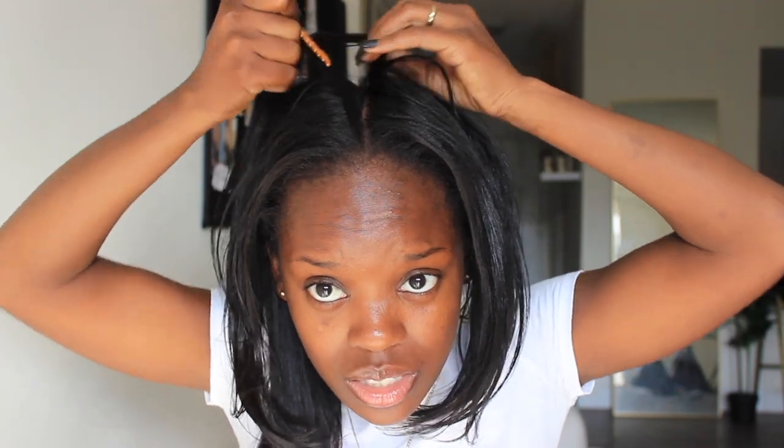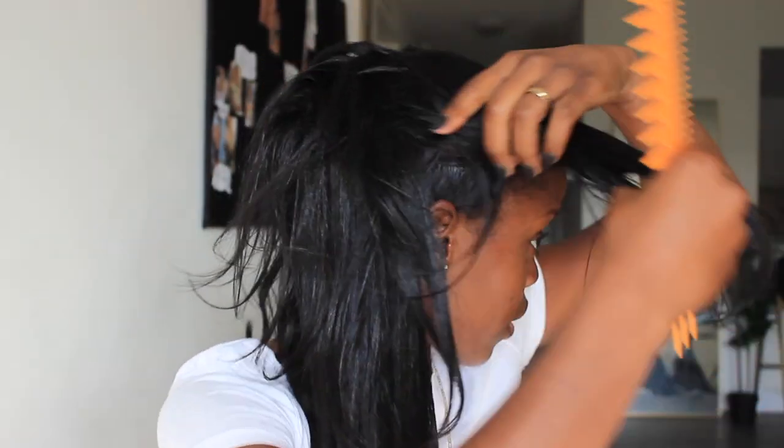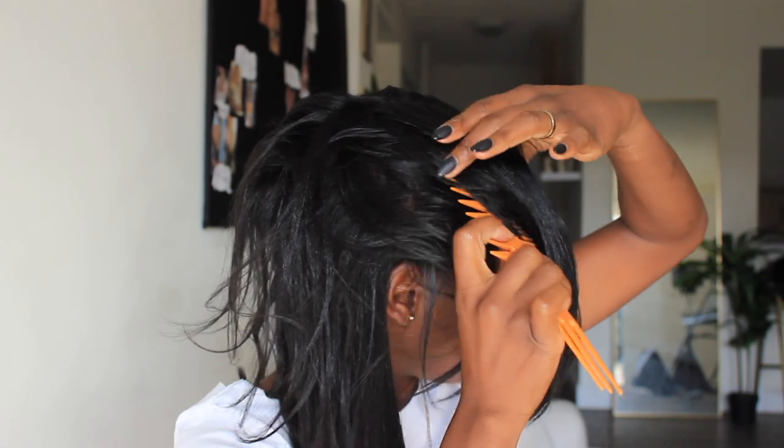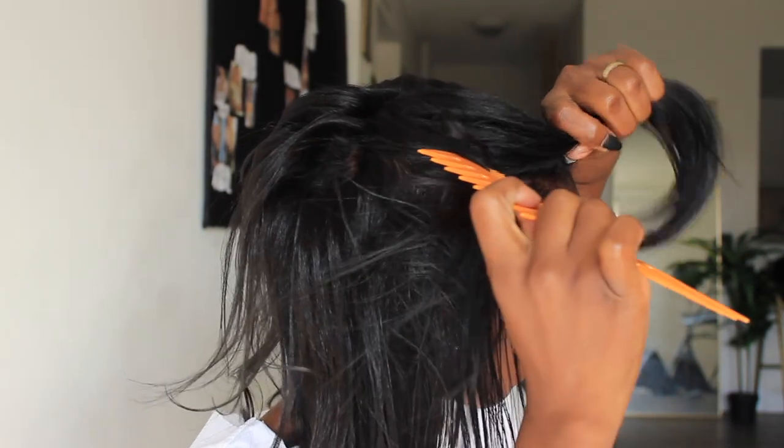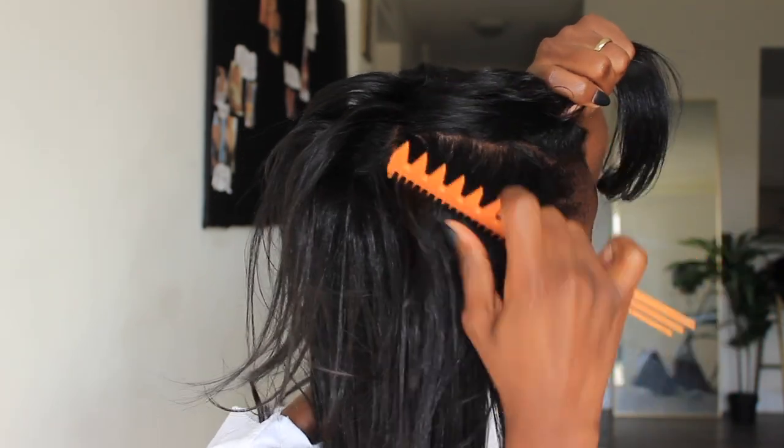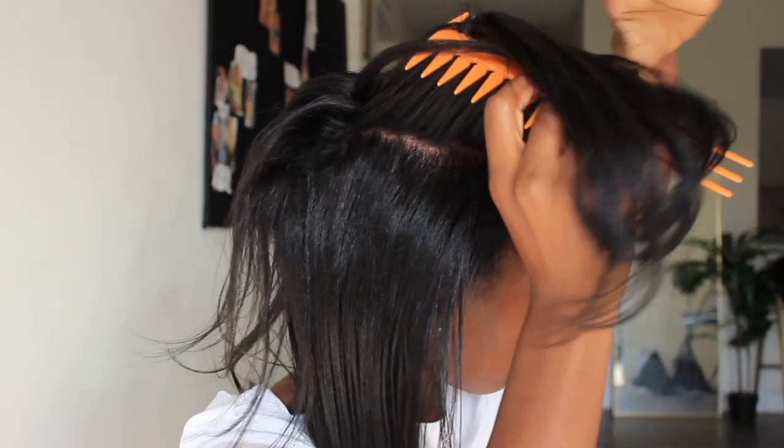Next time I am definitely getting two packs of that straight hair. The only reason I didn't get two packs is because I intended to put color in my hair, but because I love the look so much I will definitely be getting two packs to keep it fuller next time.